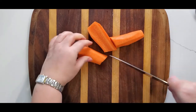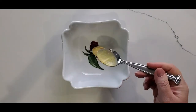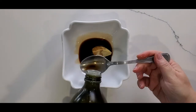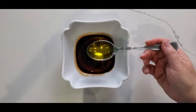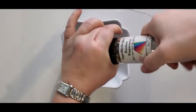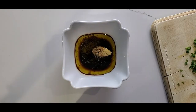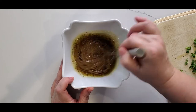In the meantime, chop the carrot and make the dressing. Combine one spoon of mustard, balsamic vinegar, olive oil, pepper, salt, and chopped parsley.